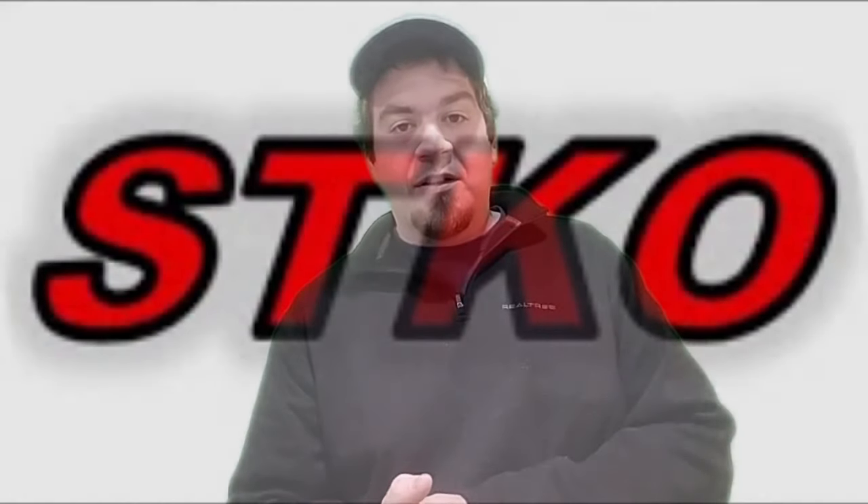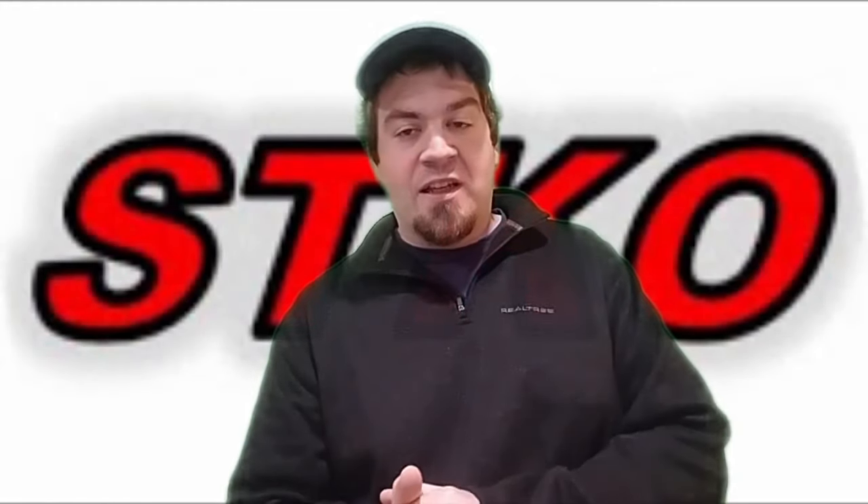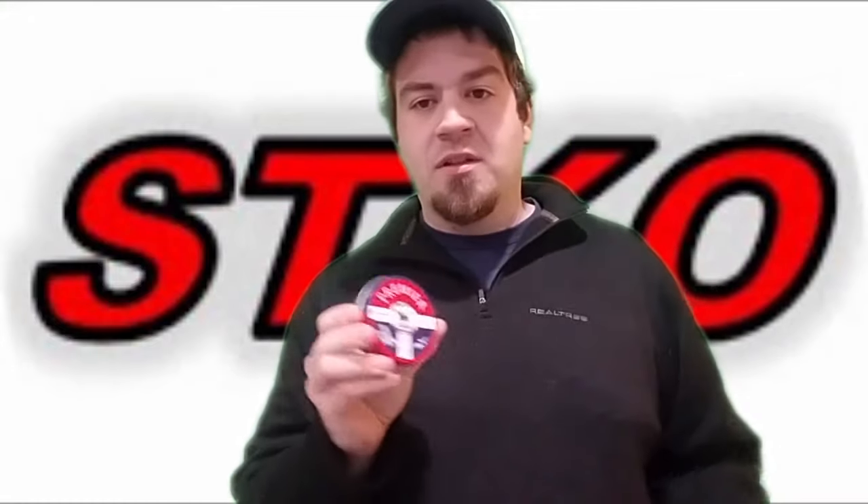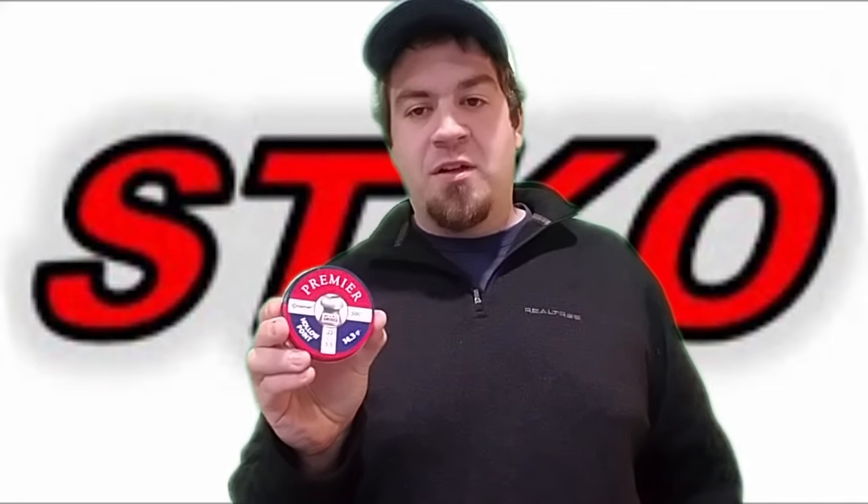Today's video, I want to talk about lubed pellets and unlubed pellets, and specifically Crosman Premier Hollow Points.